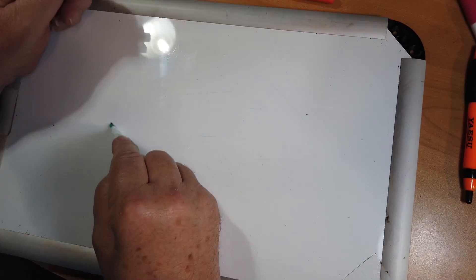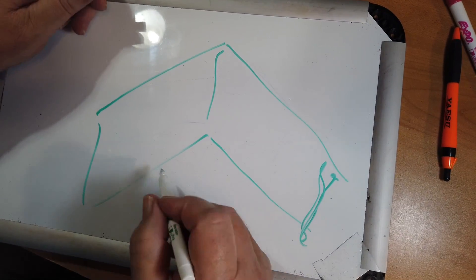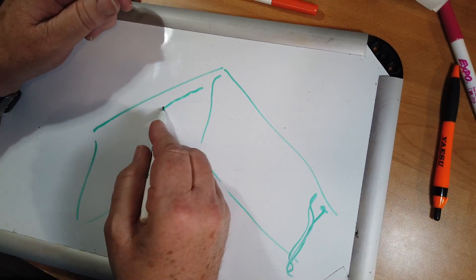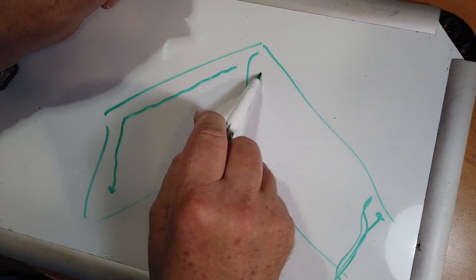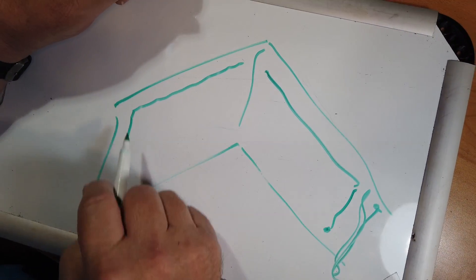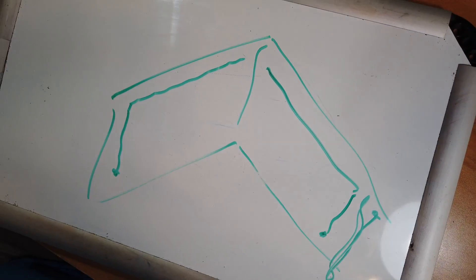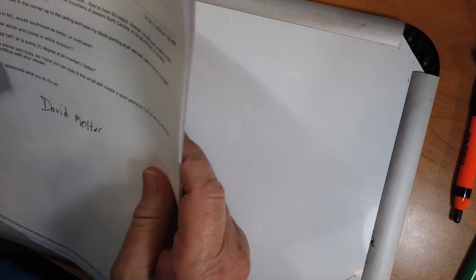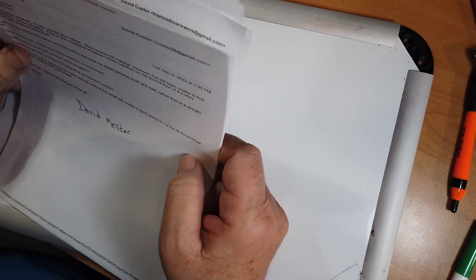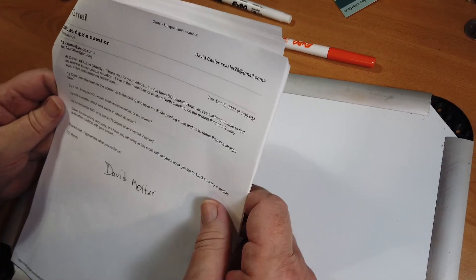Another thing you can do — I'll just draw those walls again — is bring the wire along here till you run out of room and then just dangle it down like this on each end. This will give you more effective room. This again is a compromised antenna, and the problem with being an interior antenna on the bottom floor of a multi-story building is a considerable dampening of the signal.